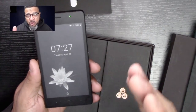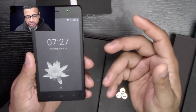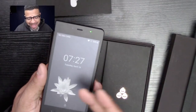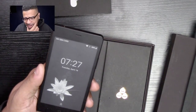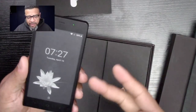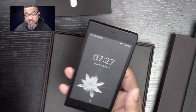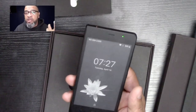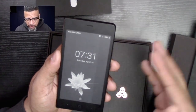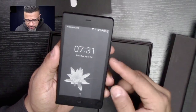It basically supports every network out there, so this is an unlocked phone — you can put whatever SIM chip you want in it. I put a T-Mobile SIM in there and was able to talk on the phone. The communication sounds pretty good — I was talking to somebody and they said everything was working fine. So without further ado, let me jump right into the phone so you guys can check it out — let's unlock the phone.